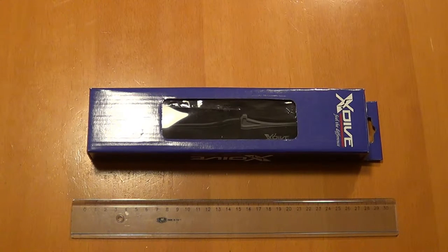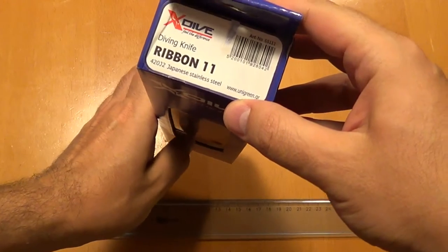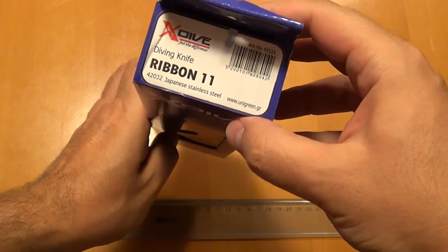Hello YouTube! Today we have a diving knife. It's from a Greek company called X-Dive. The knife's name is Ribbon 11. It says here on top that it's made out of 420J2 Japanese steel.